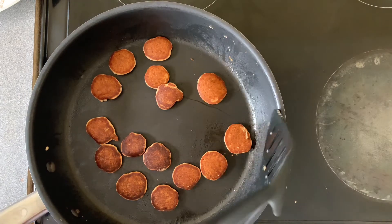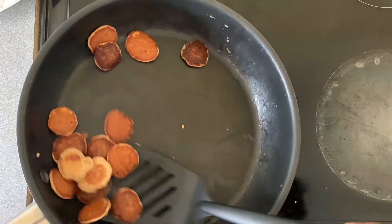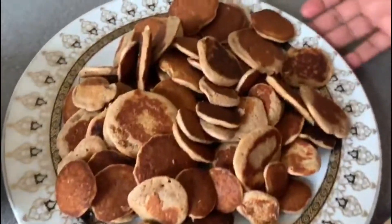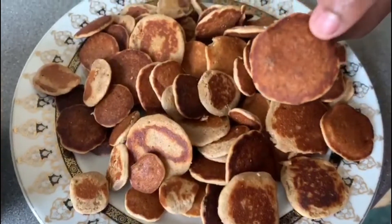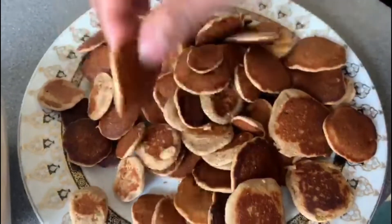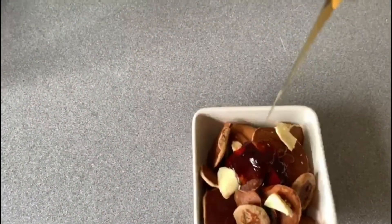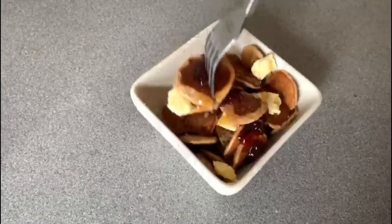Once all the cereal pancakes are cooked, serve them however you want. I served mine with butter, maple syrup, jam, and a glass of milk on the side. I made different sizes because I wanted different textures in my cereal — I'm a sucker for texture! Thank you for making pancakes with me, bye bye, see you next time!